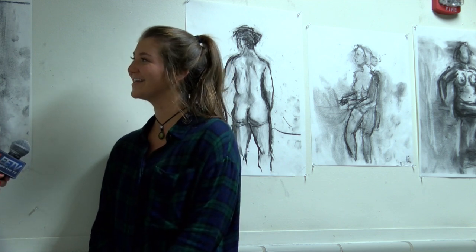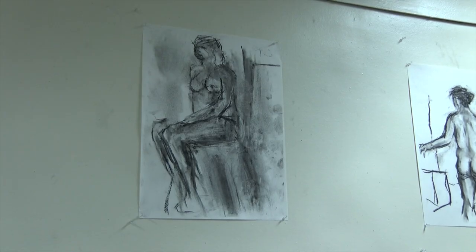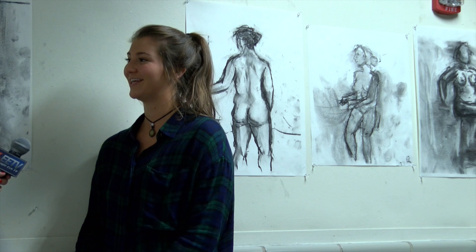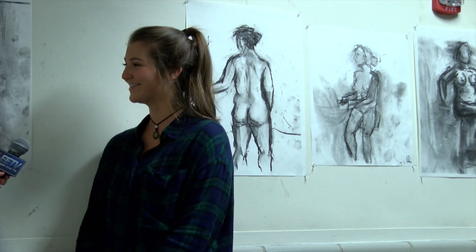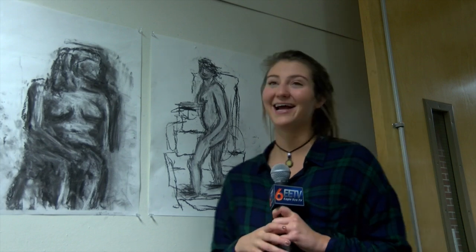I actually think it's really interesting and cool. It's like very advanced drawing — it's not like Drawing 101 where you're drawing boxes or basic figures. Here you're drawing a human; you get the shadows of their body and all the details. So I really enjoy it. It's probably one of my favorite classes I'm taking right now. This is actually one of my drawings right here.